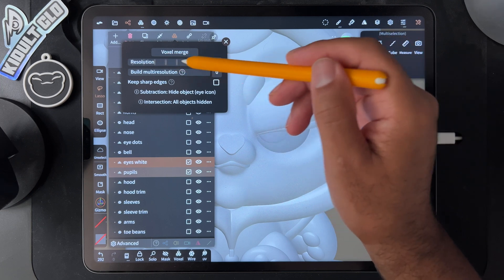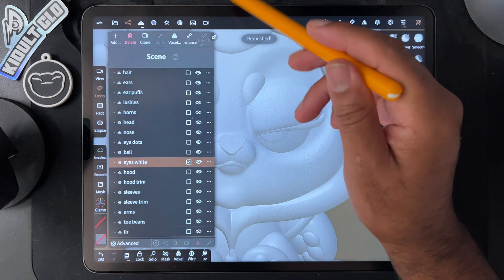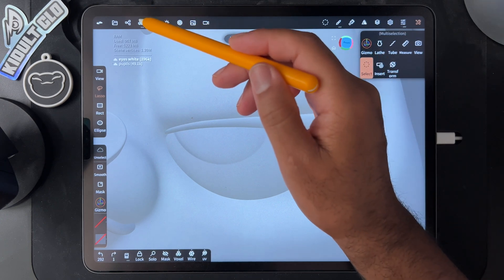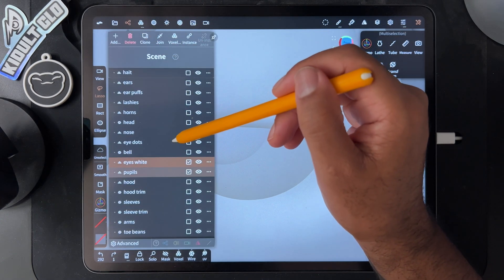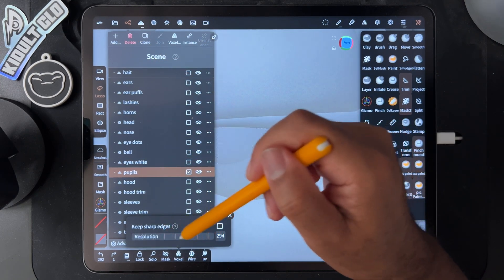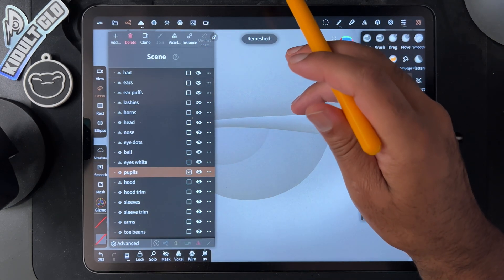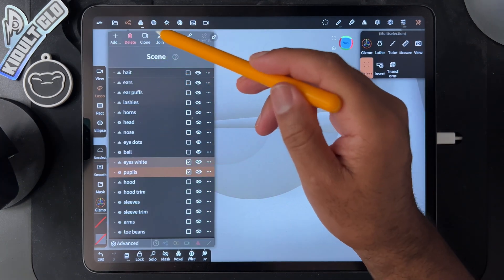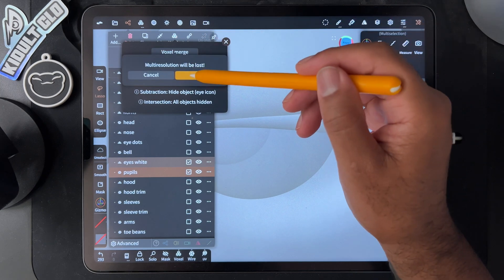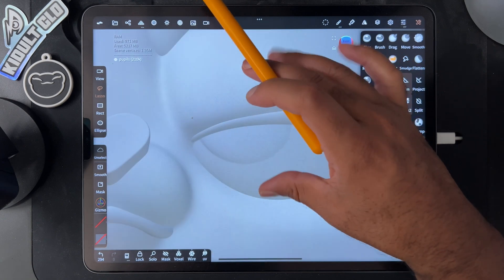I'm going to try to voxel remesh these together because this is where I'm getting most of the issue. It looks all right but why does it still look so bad? I'm a little confused. Let's take the pupils and voxel remesh just them alone — doing it fairly high because they've annoyed me now. Let's voxel remesh them both together, pretty high. Okay, I guess that's the best we're going to do.